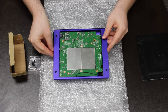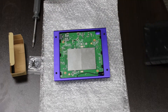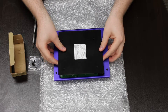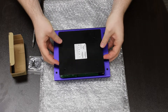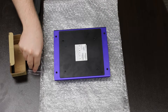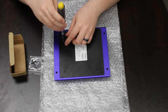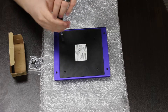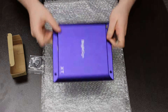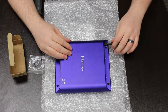Next, install the final bezel and ensure that the wire is comfortably inside the case. Carefully reinstall the back plate. Reinstall the four Phillips screws and tighten securely. Finally, install the external antenna at the desired angle.